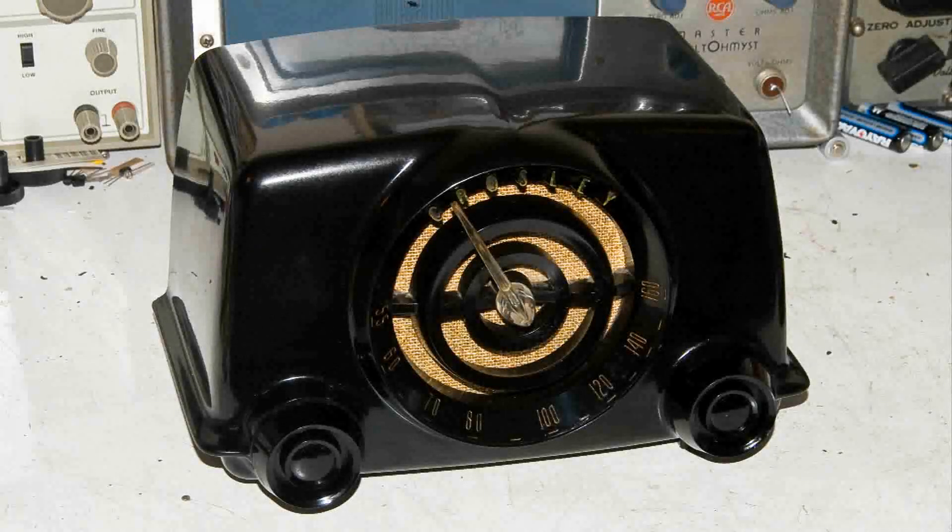I was thinking that it was about time to repair something again, and I get an email from Jesse, a friend and a client, and he had picked up this nice collectible Crosley Model 11-104U.